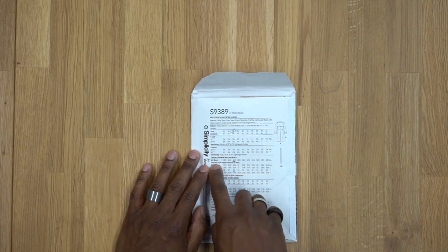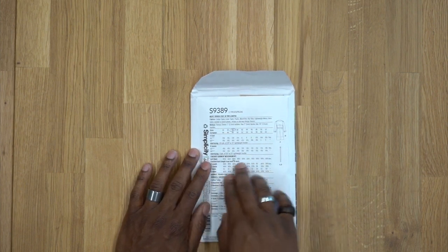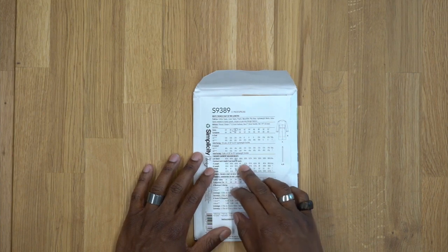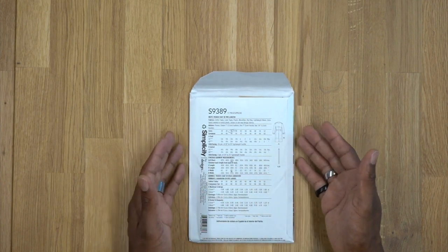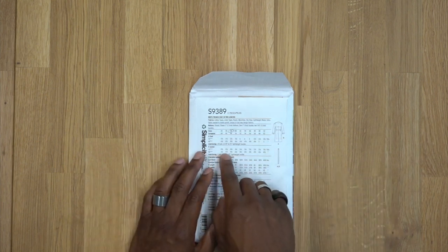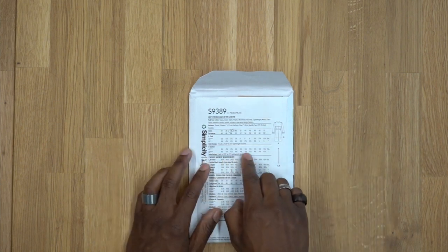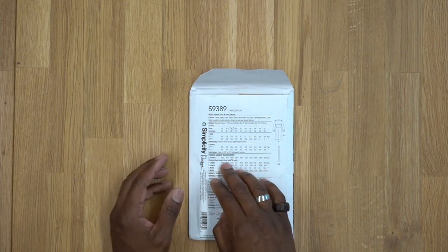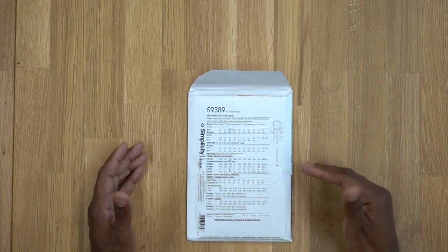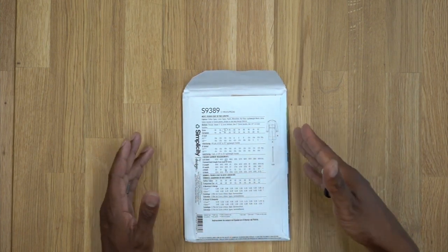One thing to keep in mind — a little bit down in the middle it says 'finished garment measurements.' You want to definitely measure there because it's going to give you exactly how long it's going to be, how wide it's going to be, and also the chest measurement. Since this is a trench coat, you don't want it too fitted — you want a nice amount of ease. Go up a size from what you'd normally cut for a jacket or shirt, and check how much ease you'll have around your chest.